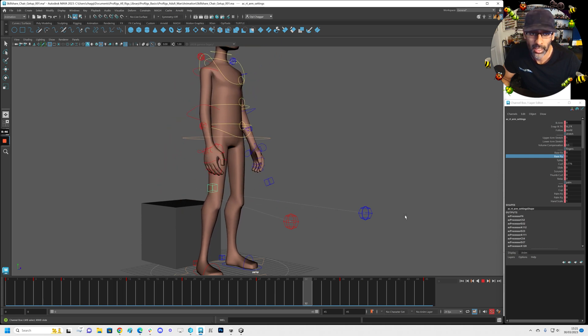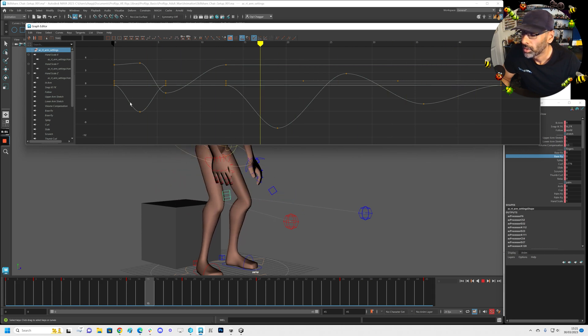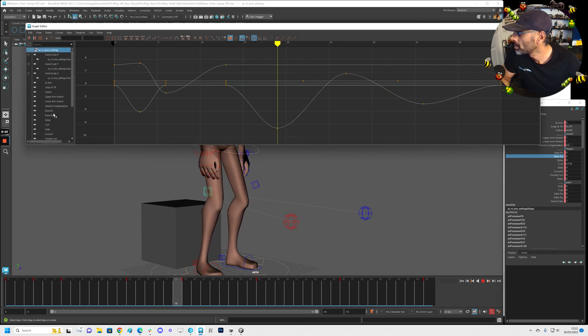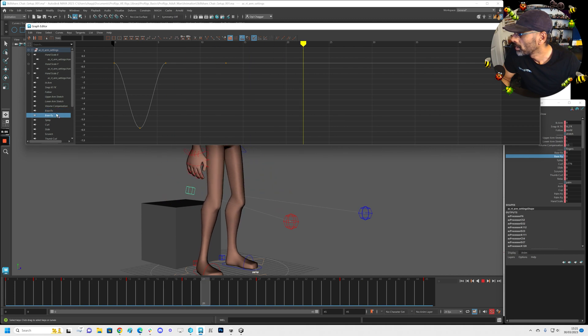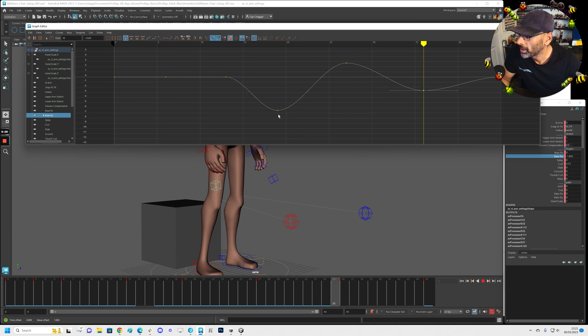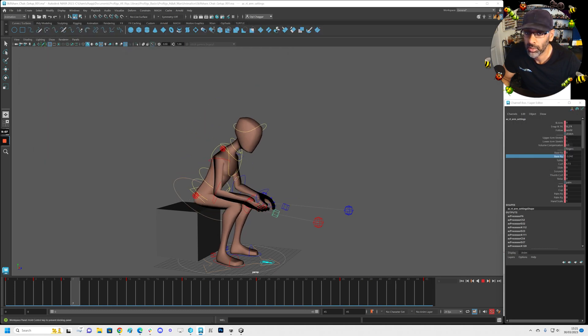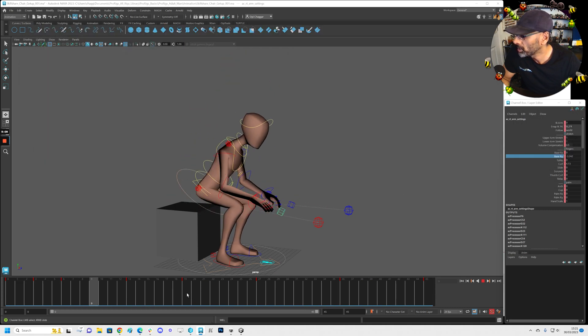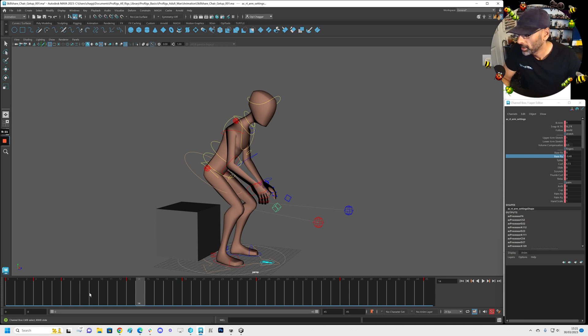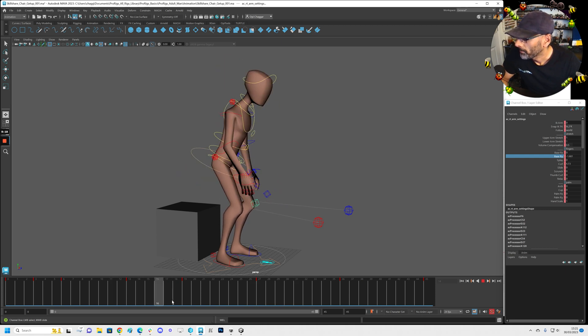We can always tone that down. If we look here and we think it's too much — this one, right — we can just tone it down a little, bring it down. It's just something subtle. You don't want to do it too much with the fingers. We could do the next couple of controls as well — why not?